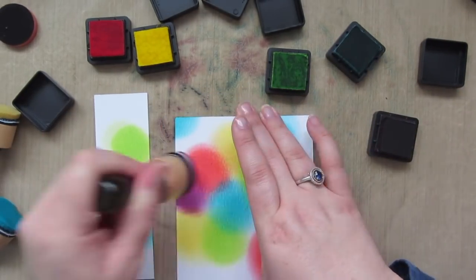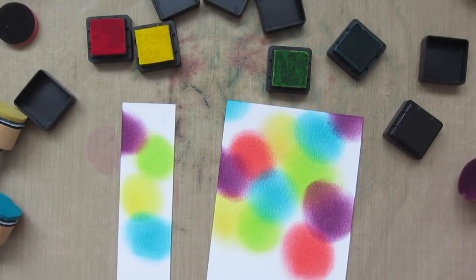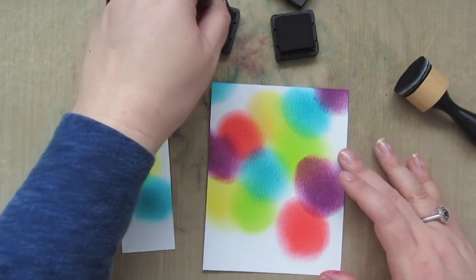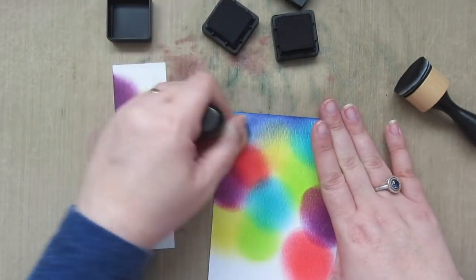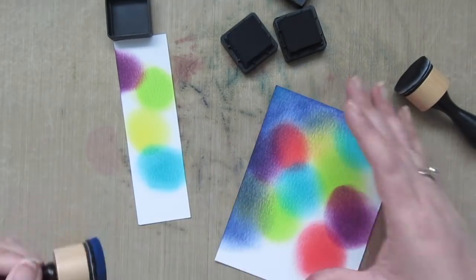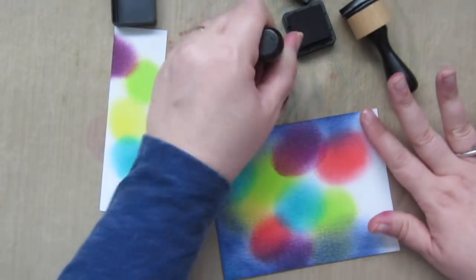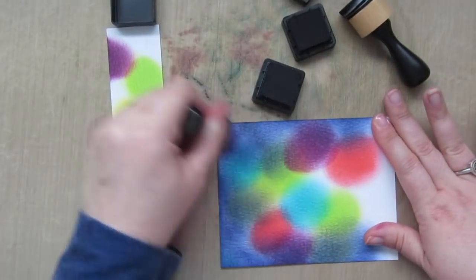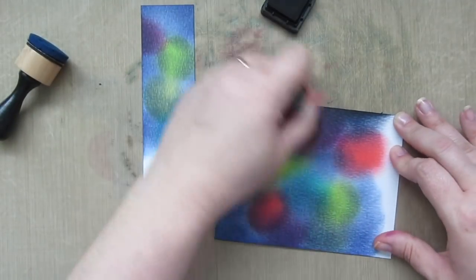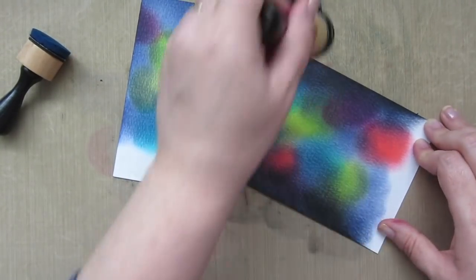The last color I'm adding is Seedless Preserves, finishing up with a couple of spots here and there on the extra panel too. Now is when this turns into a galaxy background — I'm taking Chipped Sapphire and Black Soot and blending those in from the outside edge. I'll go all around the top three sides with Chipped Sapphire, skipping the bottom edge since it will be covered by another panel, blending from the sides and through the center to cover up some of the brighter portions. Then I'll come in with Black Soot to really darken up the edges, which intensifies the colors left in the center.